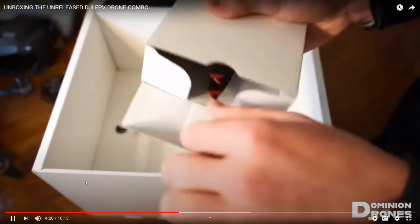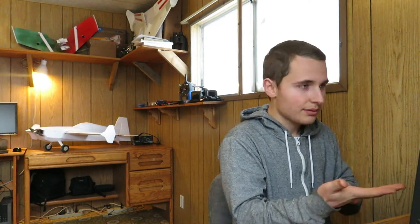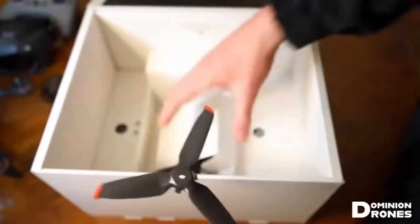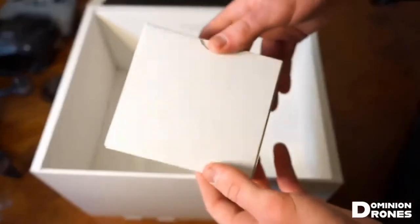Propellers. Now if you open up this other box you can see - those are some pretty neat three-pronged propellers. They look like they might be a five inch. Look at his hand. Your other set of propellers.